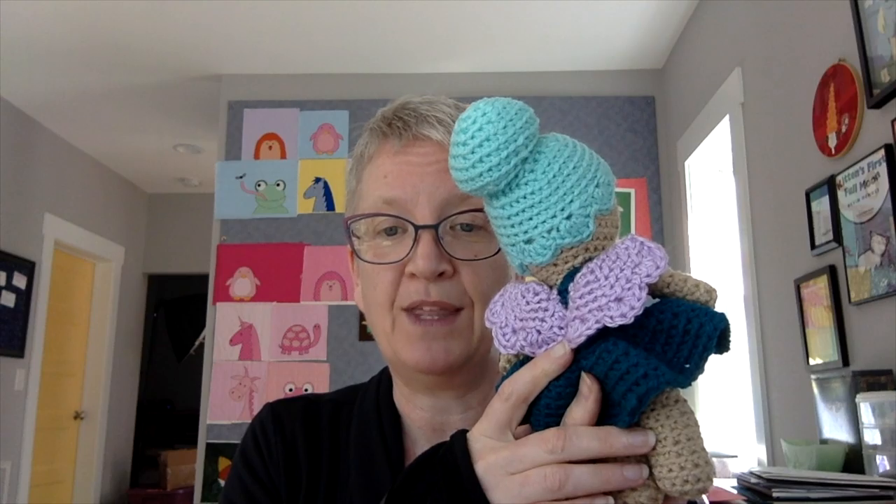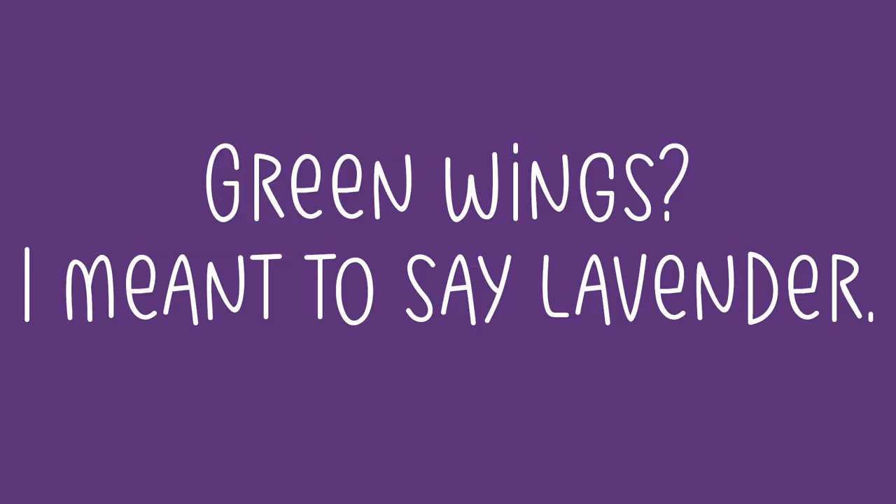I wanted to make her in a whole rainbow of fairies in every color, but I wasn't able to do that, so we have one fancy green fairy with pretty green wings. I can't wait to see the versions you guys make. I think this is going to be a really fun pattern to make with specialty yarns — eyelash yarn would be cute for fuzzy hair, and sparkly yarn would be great especially for the wings.